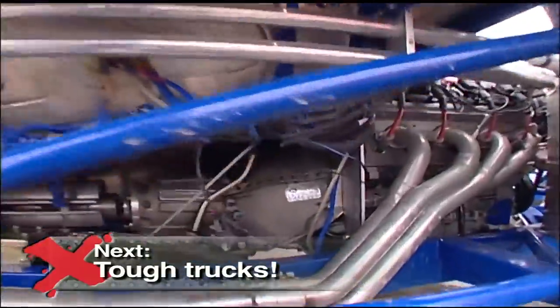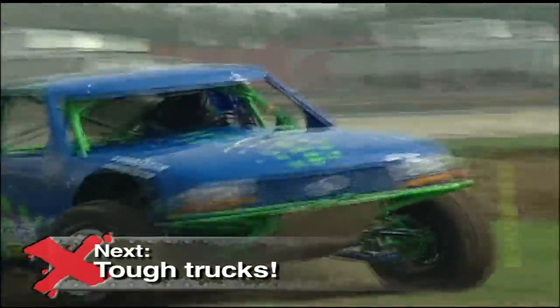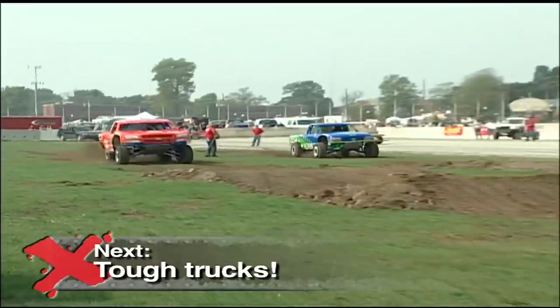Up next, they're a modern-day Bow and Luke Duke, with rigs worthy enough to be called General Lee. See these two shop brothers battle it out for the championship when Xtreme 4x4 continues.